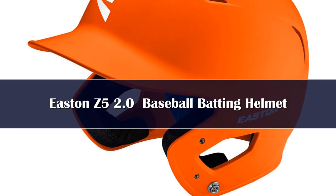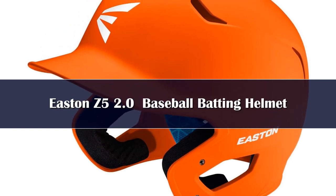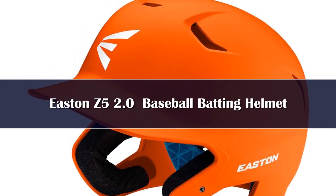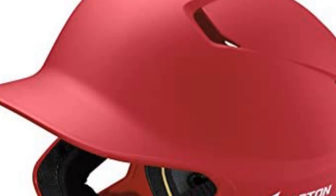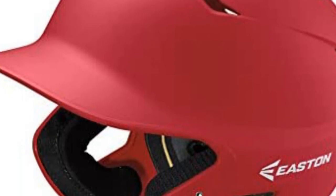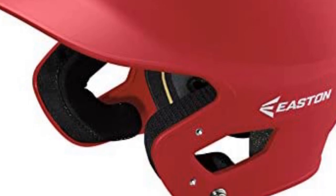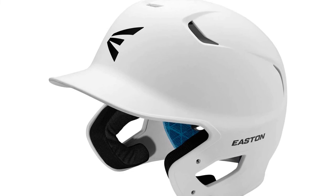Number 1. If you are searching for a batting helmet that checks all the boxes, then the Easton Z5 2.0 Batting Helmet can be an ideal choice. Since its introduction, this model has dominated the market for batting helmets, garnering praise from both professionals and newcomers alike. The well-liked Z5 from Easton has been given a facelift. A high-impact ABS shell and dual-density foam liners provide extra protection and shock absorption. The bio-dry liner of the Z5 2.0 keeps athletes cool and dry.